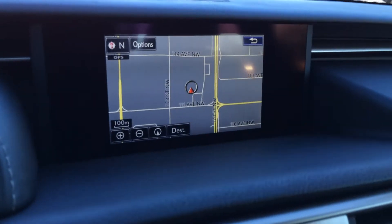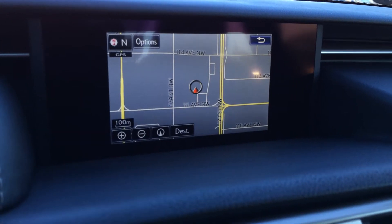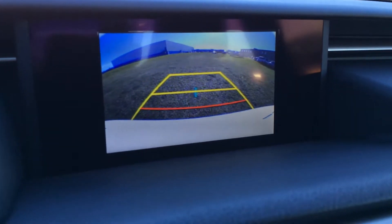Lexus compass. Check out your audio. Engine start and stop button. The display screen houses your voice-activated navigation system as well as a backup camera with grid lines.